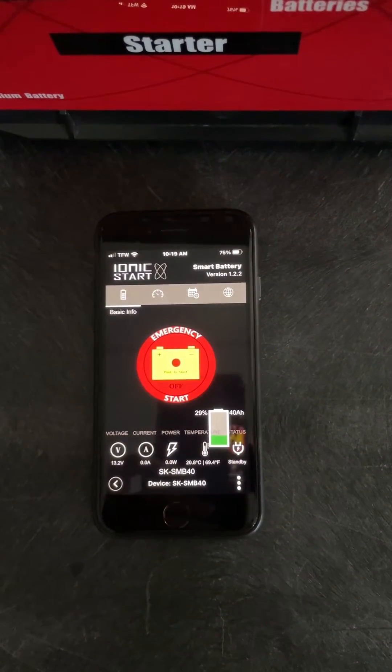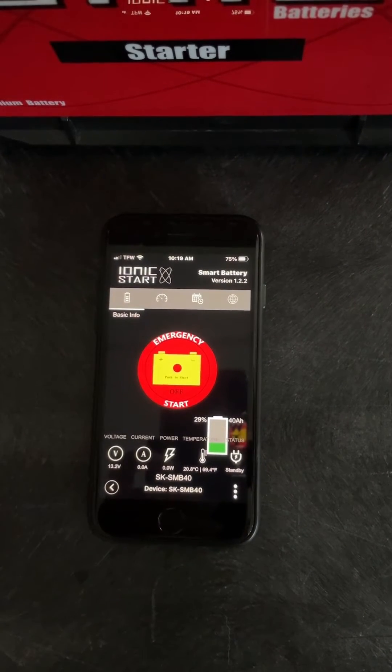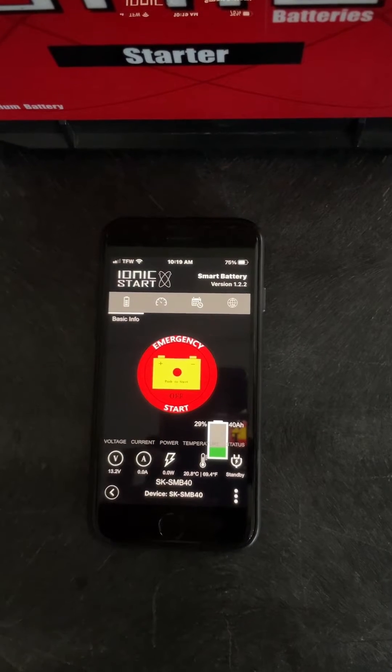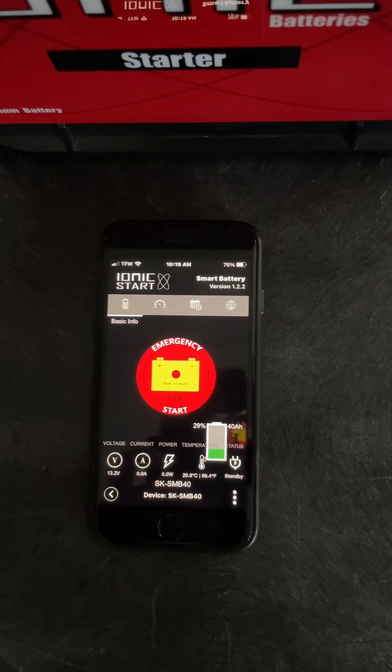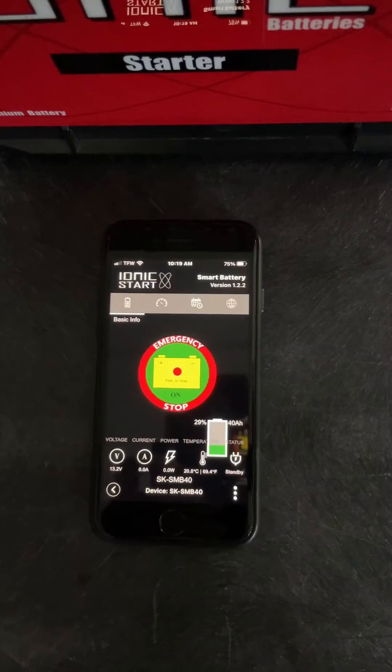Once the battery is there, it's going to show you this is your emergency start feature. Right now the battery is in standby mode. It will work as a normal battery. If you need the emergency start, you simply press the button and you're connected.